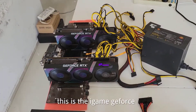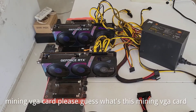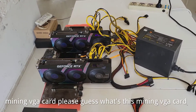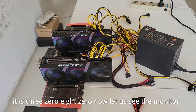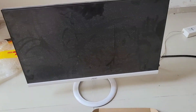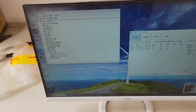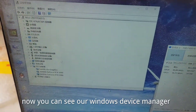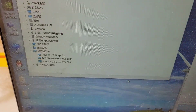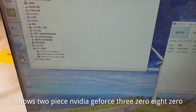This is again the Mining VGA card. Please guess what this Mining VGA card is — it is a 3080. Now let us see the monitor. You can see our Windows Device Manager. It shows 2-piece NVIDIA GeForce 3080.